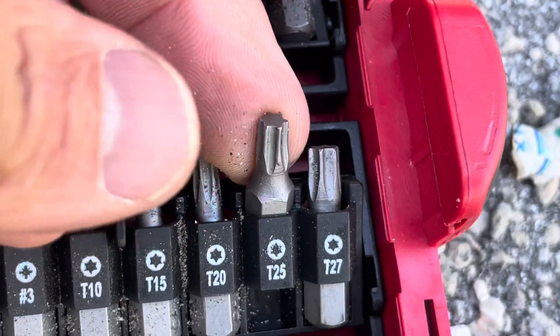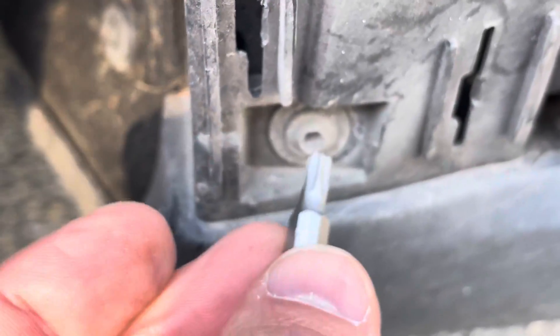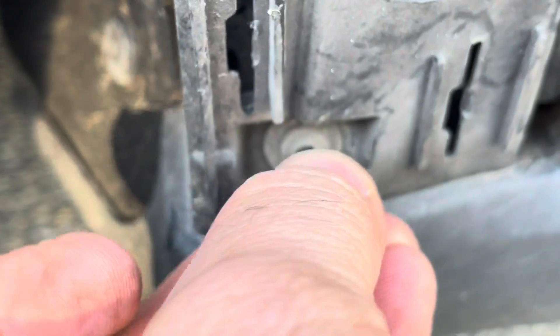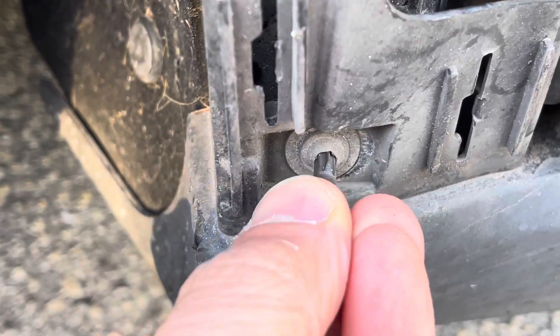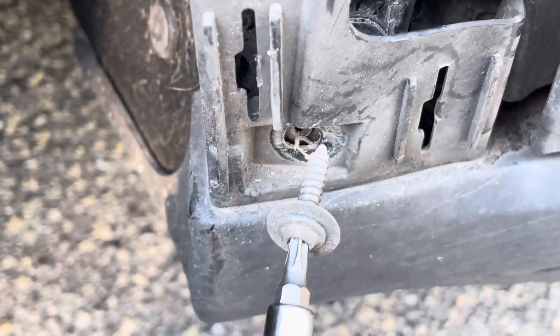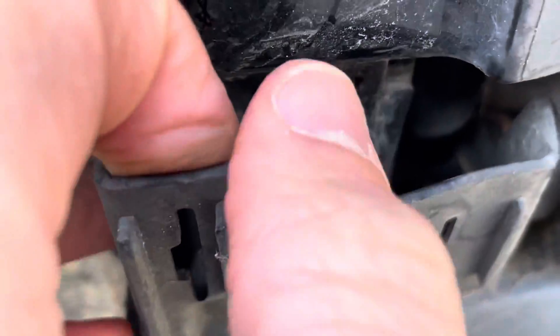So the first thing that needs to be removed is a T25 connector right in there. Pull this off — hopefully this gives us access to the fender bolt underneath. Taking this off, you can see I can pull this back, and there's the bolt.